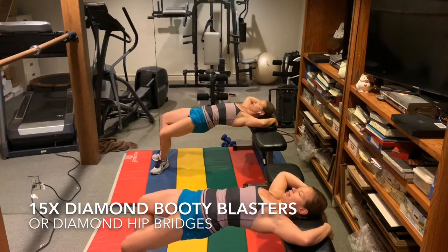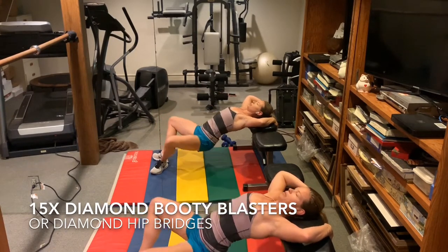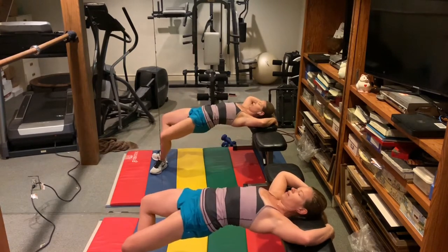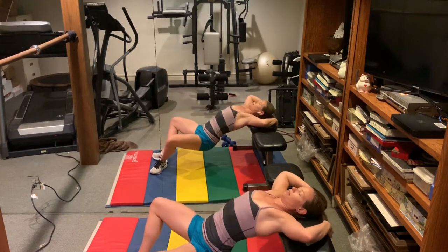Hold it up. Feet turn out, knees apart. You're going to go down with both and up. We're doing fifteen.